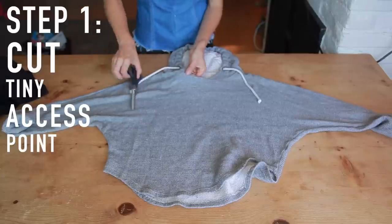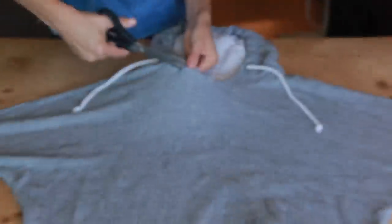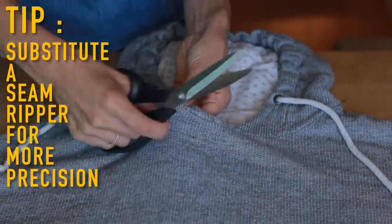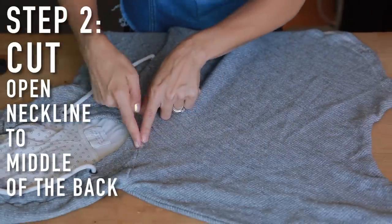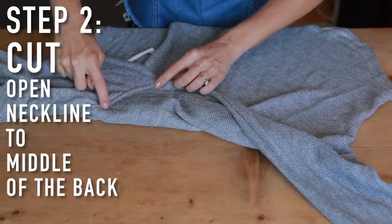We just want to open this up, and as long as your scissors are really sharp you should be able to squeeze them in there and snip. That's going to be my starting point. Now I'm going to cut from here all the way around to right about the middle of the back.